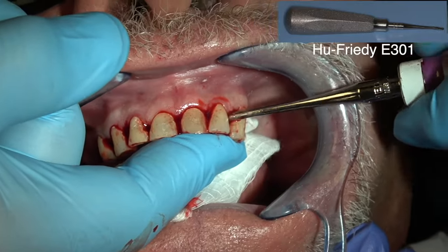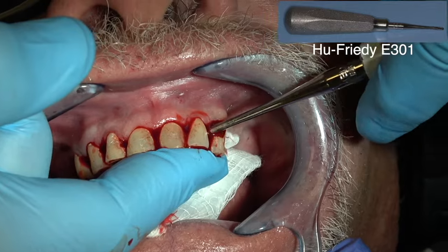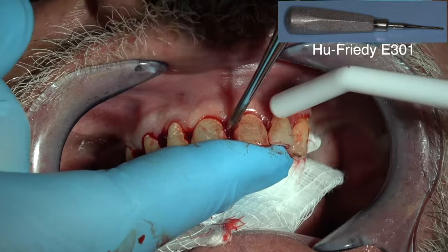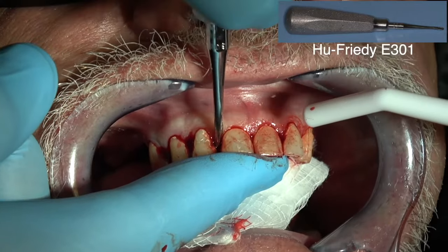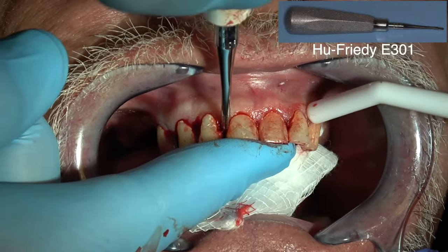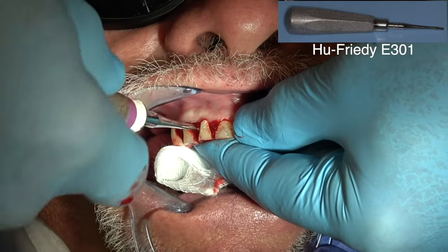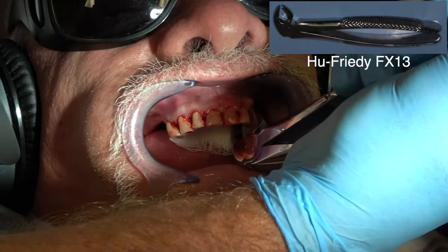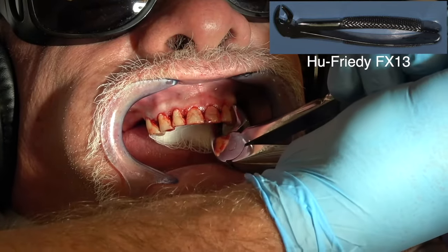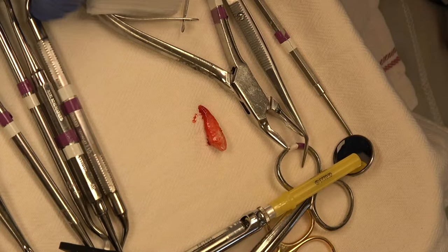I'll take some time to elevate them — just let the blood in the periodontal ligament space work for you. I'm just unscrewing those teeth. This is a nice instrument for single-rooted teeth. See, they're just coming straight out of the socket now.